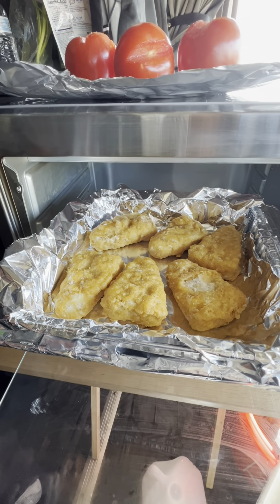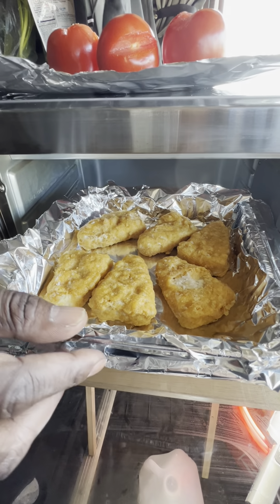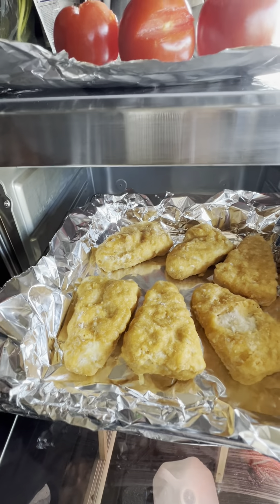My dear friends, I have now planted the fish that was in the freezer. That is not real fish — it's plant-based.